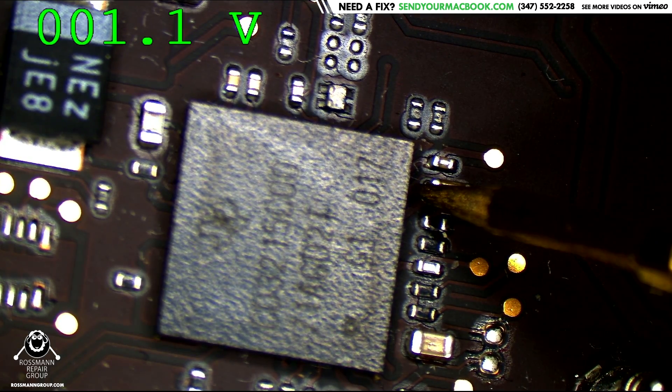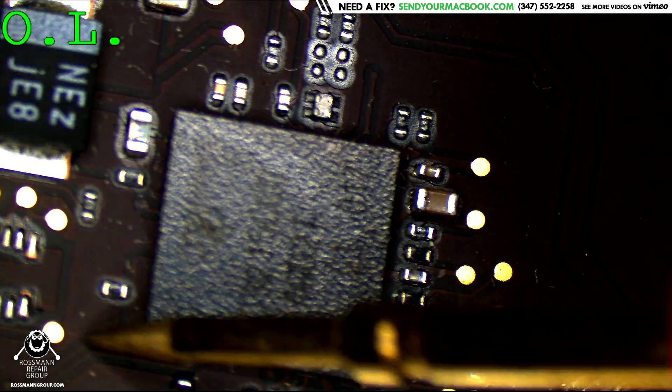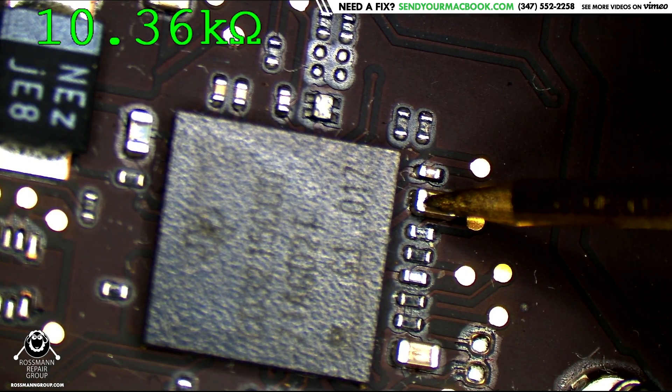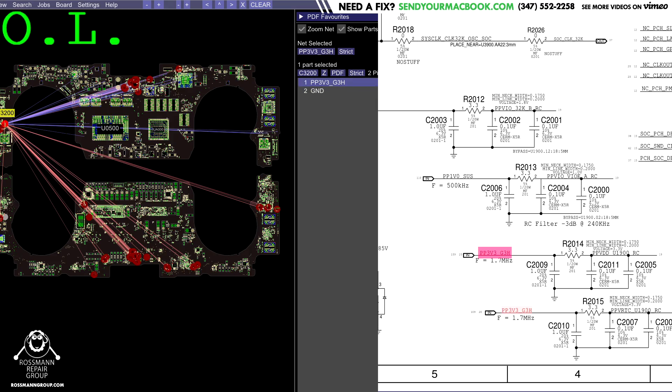It reads 1.1 volts — 1.1 volts on PP3V3_G3HOT. Let's see if there's a short: 10 kilohms, no short. Time to go over to the circuit that creates PP3V3_G3HOT and see if there's anything wrong with it that's keeping this from working.